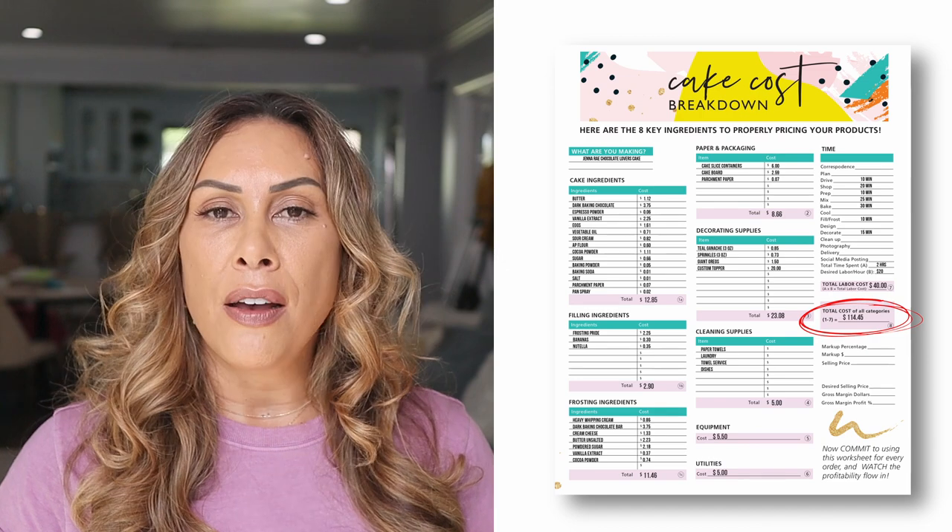This gives us a total cost of $114.45. If you stopped there and thought, 'That seems reasonable — I'd charge $115 for this cake,' then congratulations: you have officially made yourself a hobbyist or a nonprofit organization, because there is no profit factored into $115. We have to add that in now. This is where bakery owners usually fall short — they do a good job calculating costs, then forget that in order for a business to actually be profitable, you've got to factor in profitability.